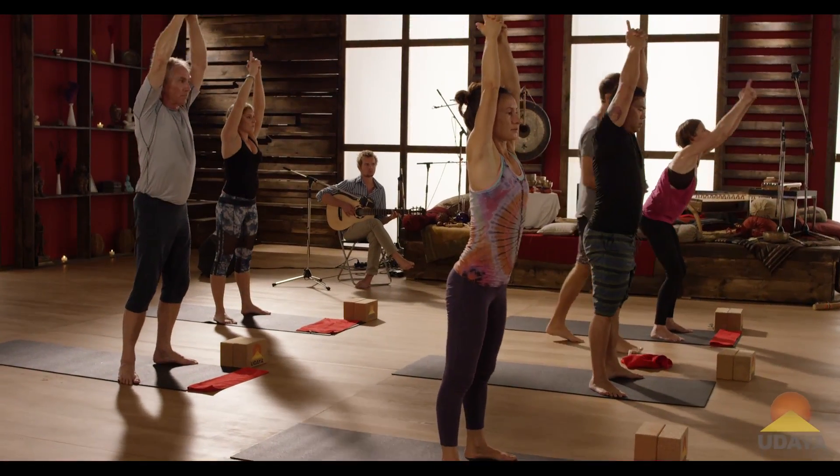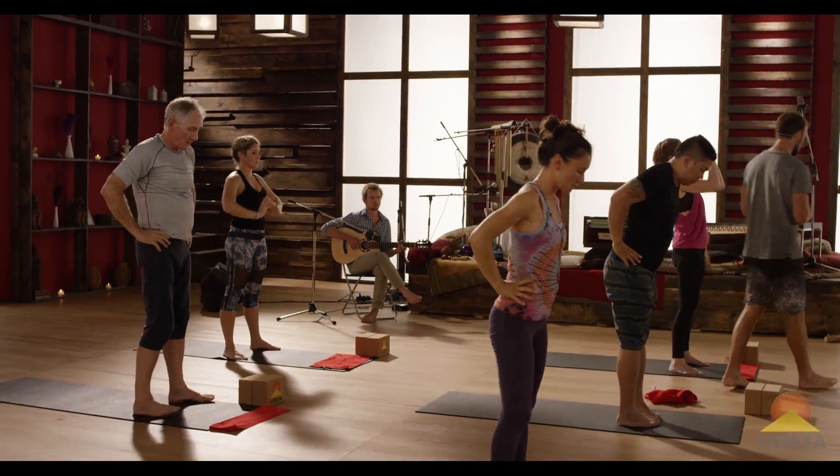Stand all the way up. Bring your hands to your waist. Bring your feet together. Padangusthasana two.